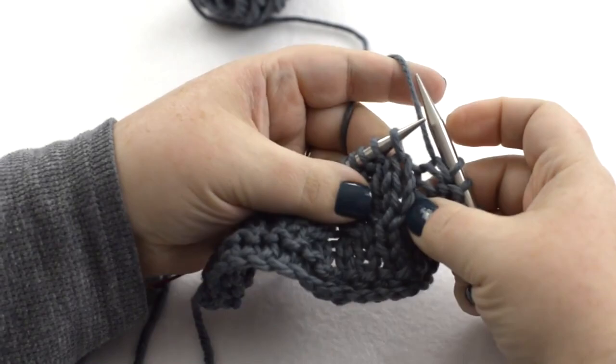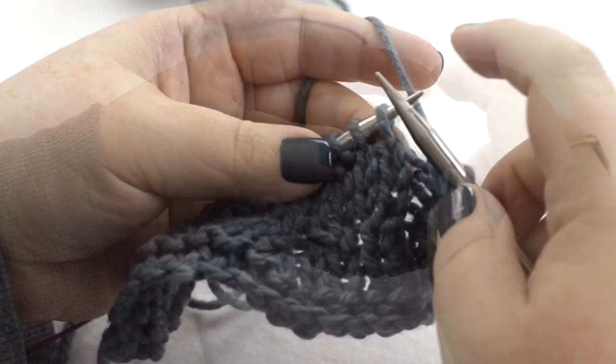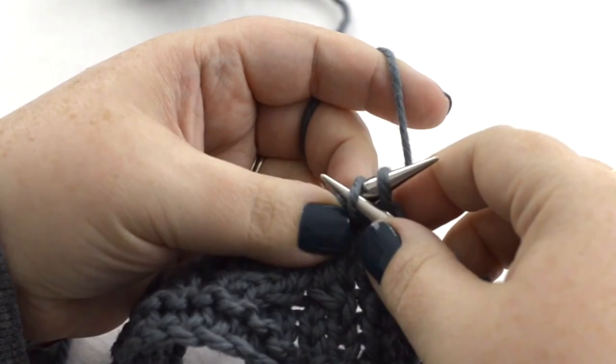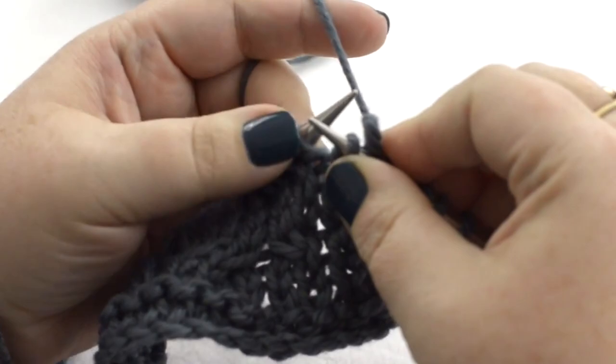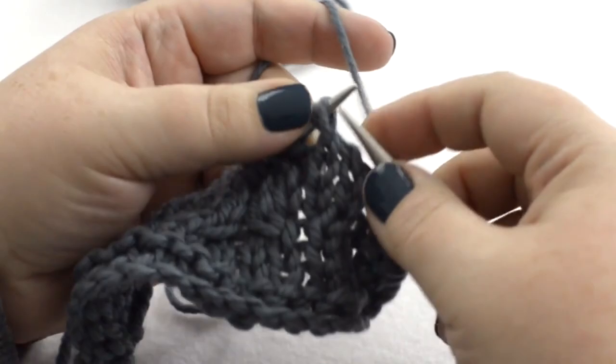To cable without a cable needle, we're going to do a right or back-first cable, so we know this stitch is going back. Take your right needle and insert it through the front leg of the second stitch, then pinch these two together tight, trapping them against the needle so they're not going anywhere, and just slip them off. The stitch that's not on a needle is trapped and not going anywhere. Slip it back on your left-hand needle, then put that stitch on and just knit them.